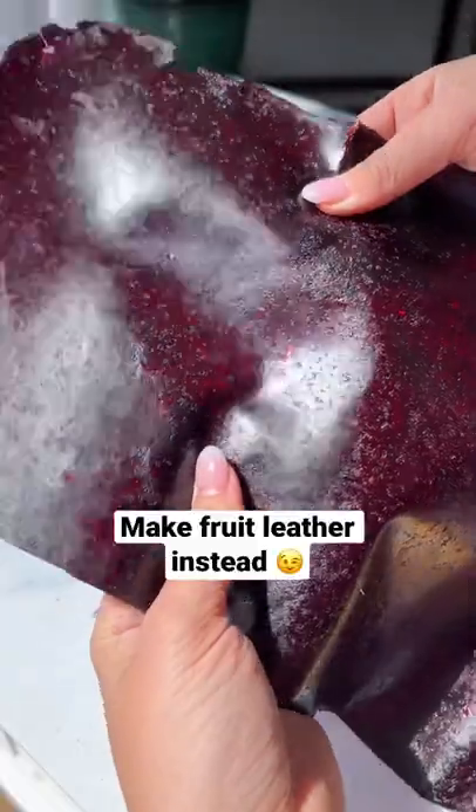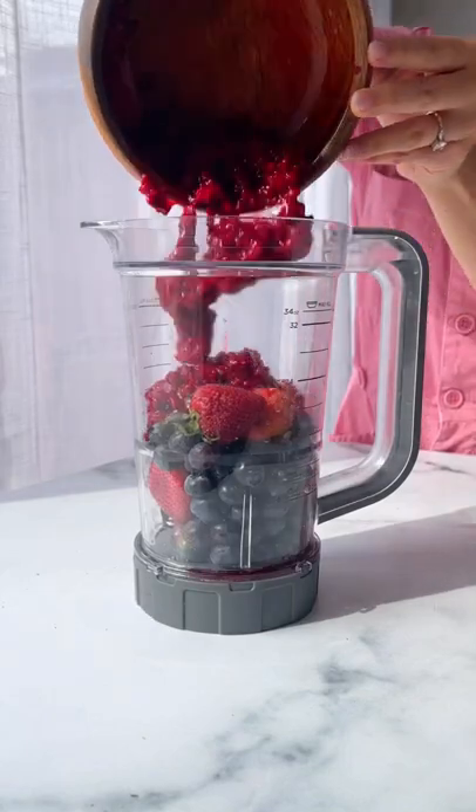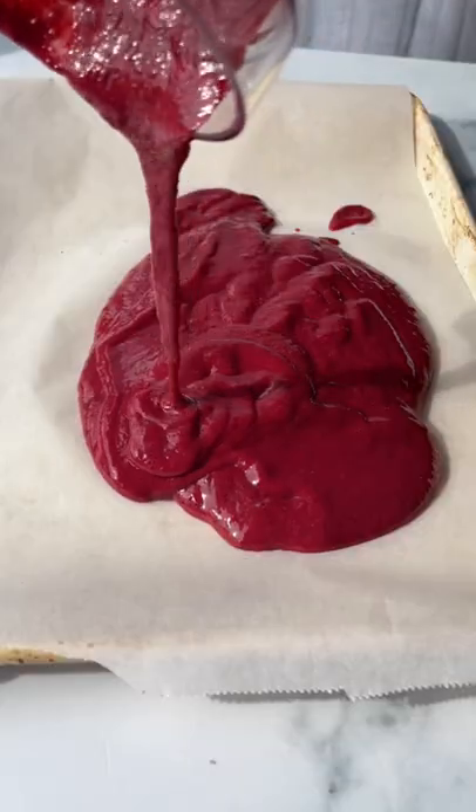Stop throwing out your browning berries. You gotta make fruit leather instead. Welcome back to episode 45 of Scrappy Cooking, where I take those common food scraps and transform them into delicious recipes.